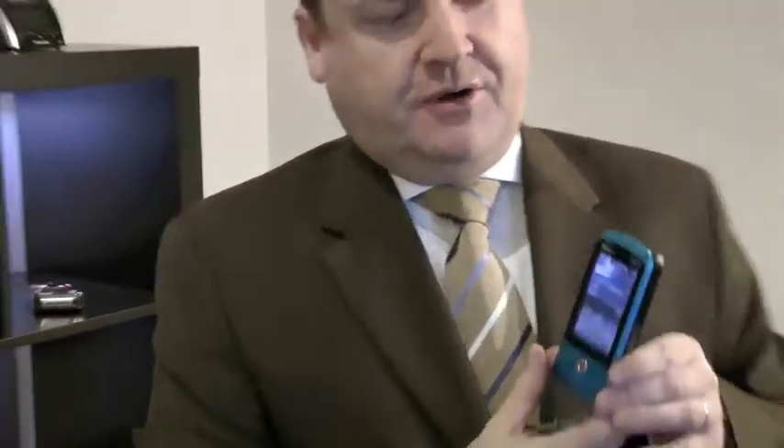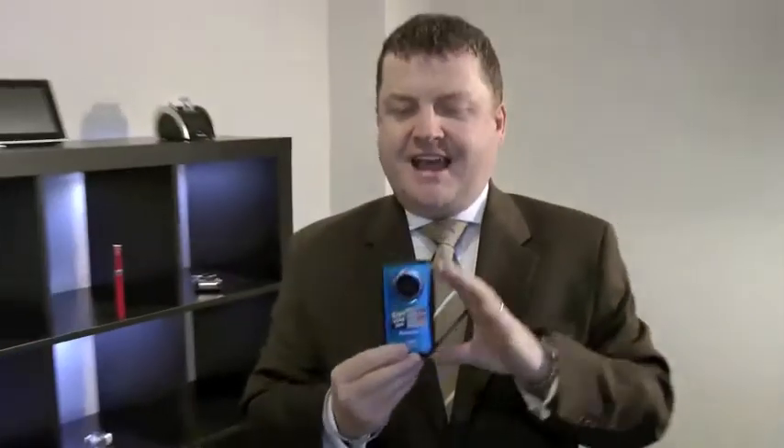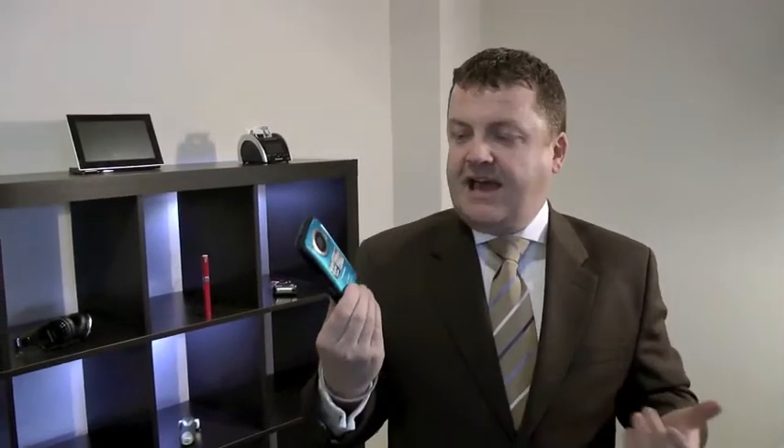It'll record full HD video. As you can see here, you've got your upright screen. You simply hit the record button and it'll start to record video for up to 4 hours, depending on the size of the memory card that you actually have in the device.